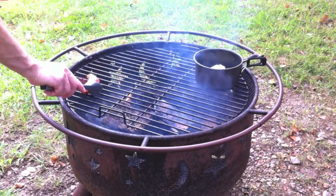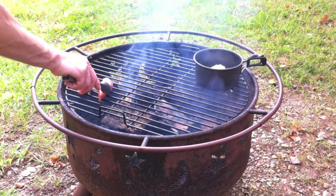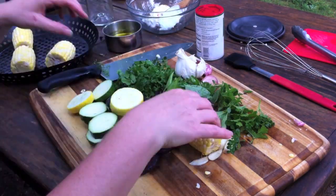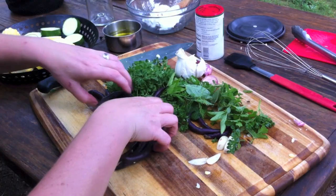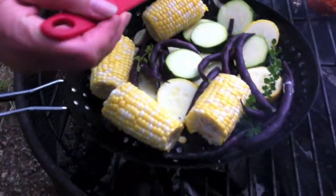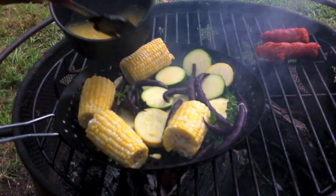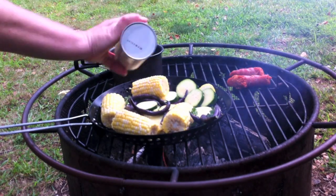I've also got some spicy hot Italian sausage — I'm gonna try to do that indirectly over the fire. Today on the side show we're gonna make a grilled summer succotash. We'll start off with some corn, summer squash, and zucchini cut pretty big — this is big style succotash — and here's some beans from the garden. Use what you have. Be sure to throw a lot of Creole seasoning on there.